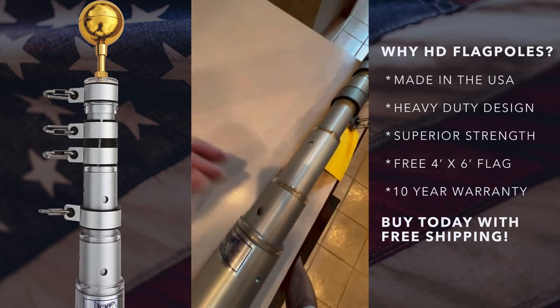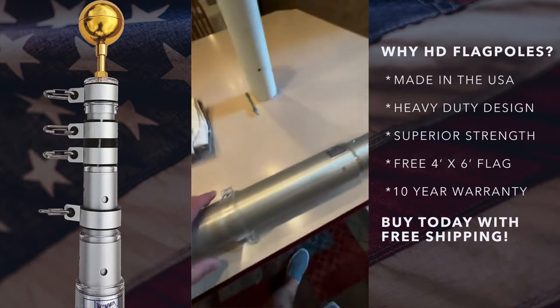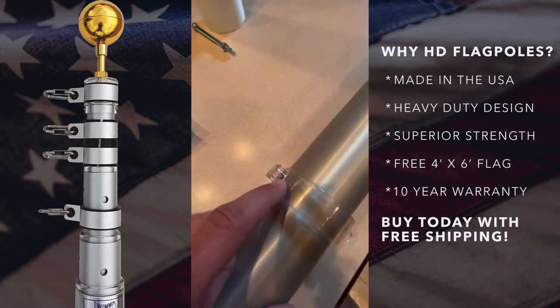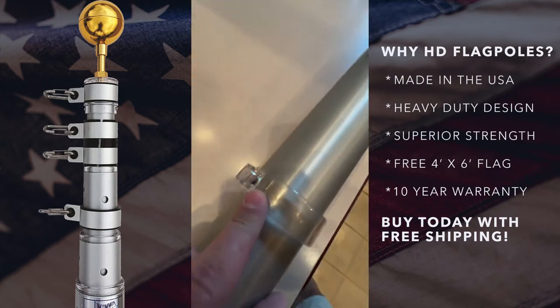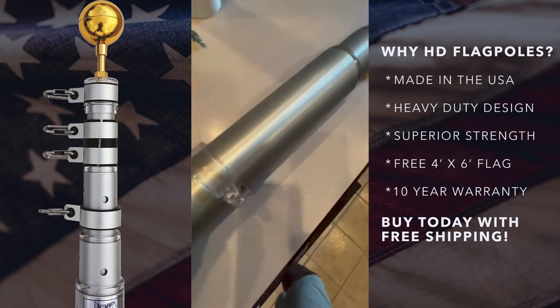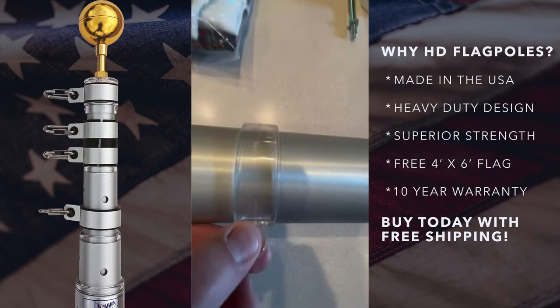You depress the pin to bring the pole down. The pin lock makes it so somebody walking by or trying to steal your pole can't depress that pin and bring it down. This part covers the pin when it comes out from the pole itself, and then you lock it with any standard lock so nobody can get to your pole.